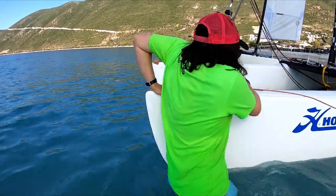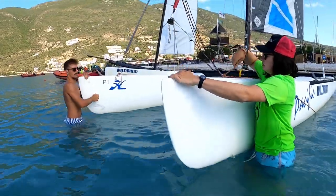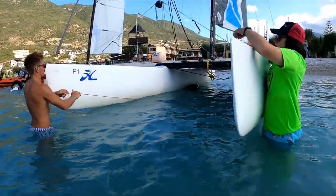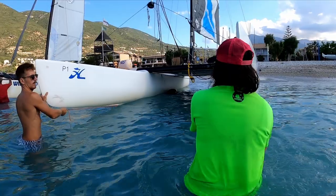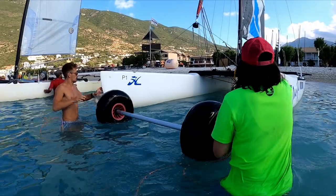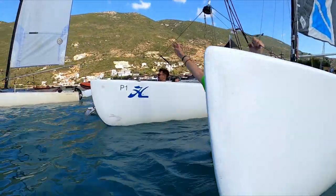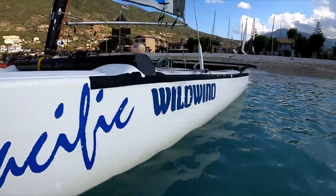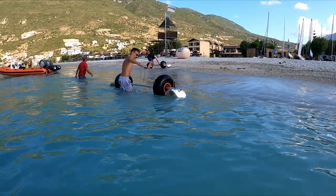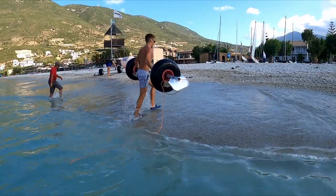Once the boat is in the water, to take the trolley out: untie the ropes, then keeping the trolley square and even — one hand on the front of the boat, one hand on the rope — pull it out from the front, lifting the front of the boat slightly if necessary. Here in Greece there's no tide, but in a tidal area you'd want to place the trolley on the beach above the high tide mark.